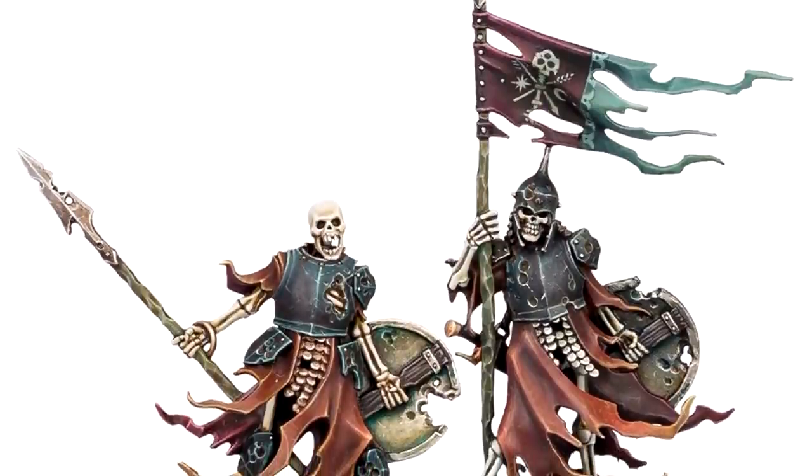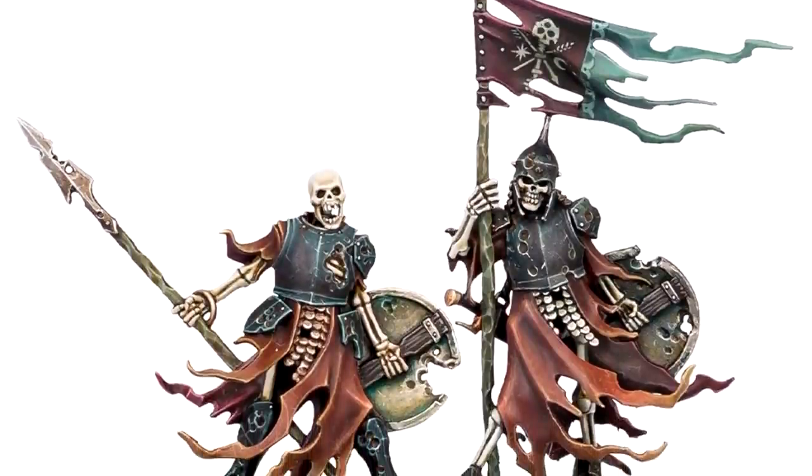If you have these skeletons, or if you have some other skeletons that maybe look the same — or have a lot of armor, a lot of cloth, and not necessarily a lot of bone — then follow along and you'll learn something, I hope.